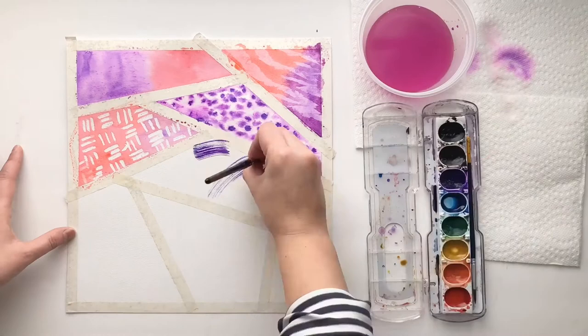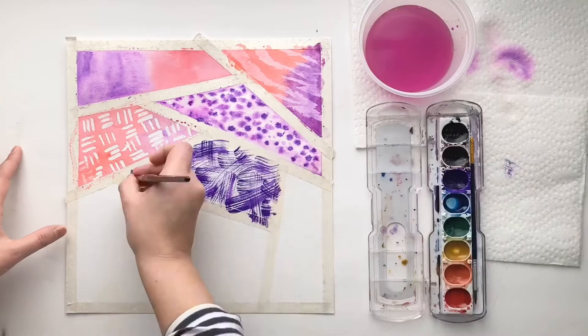Technique number five is dry brush. You barely use any water with this technique — you mainly use the bristles of the brush and the color from the palette. I love this technique because it creates a lot of cool textures.